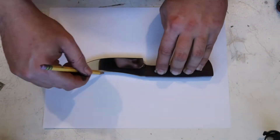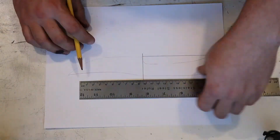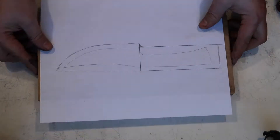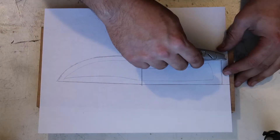First thing I do when making a sheath is trace the knife on a piece of paper. I can then use that to sketch out a rough template. Then I use a razor blade to cut out the template so I can transfer it to the leather.